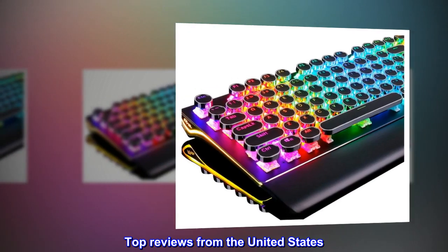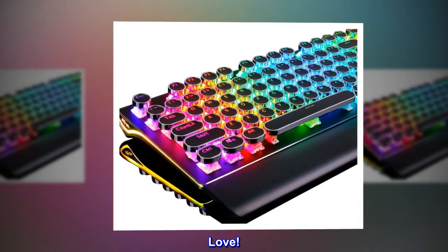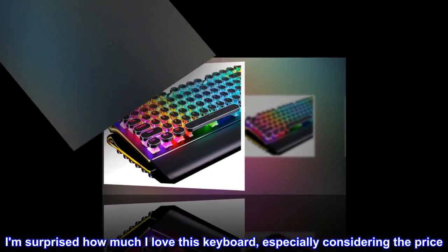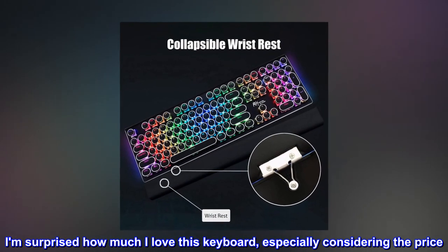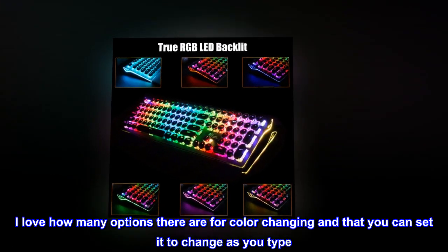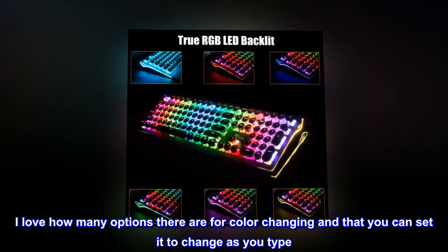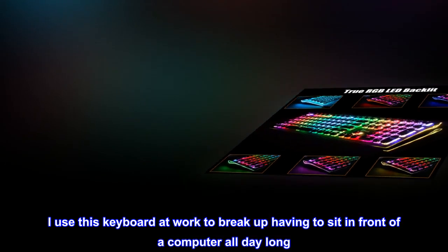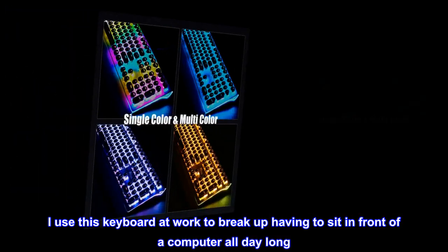Top reviews from the United States. I am surprised how much I love this keyboard, especially considering the price. The retro keyboard buttons and sounds are so fun. I love how many options there are for color changing and that you can set it to change as you type.